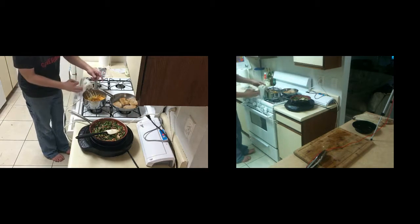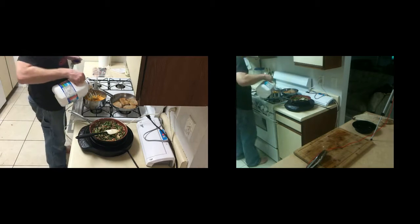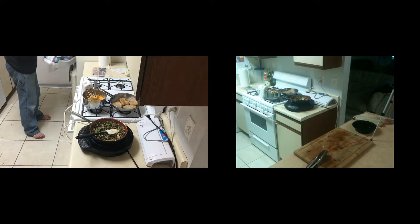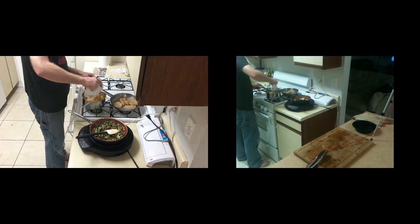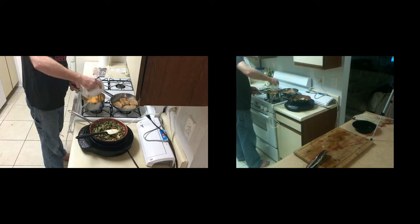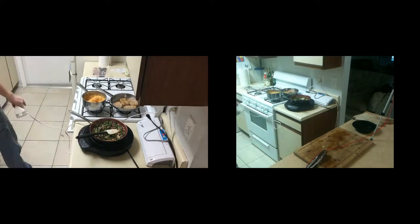It's not really as creamy as I would like, so we're going to add a tad bit more milk. Tiny bit more milk — not more than a quarter of a cup. You want to work your way up to a quarter of a cup, just to get the consistency that you want. Sweet potato mash is done.